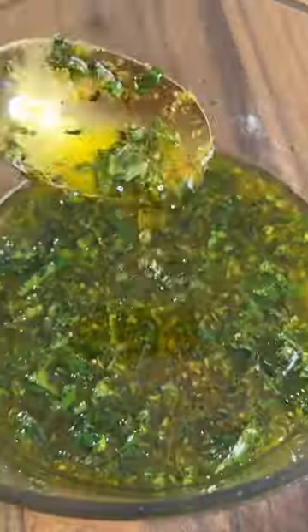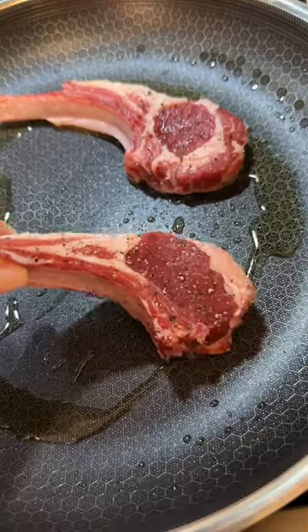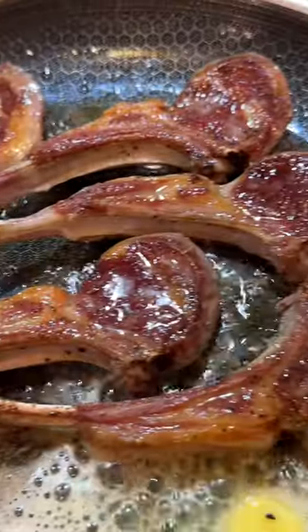When you're ready to cook, grab a large pan and place it over medium-high heat. Once it's hot, add oil and drop in the lamb. After about two minutes or until it's golden, flip, add butter, and use a rosemary sprig to baste and infuse flavor.